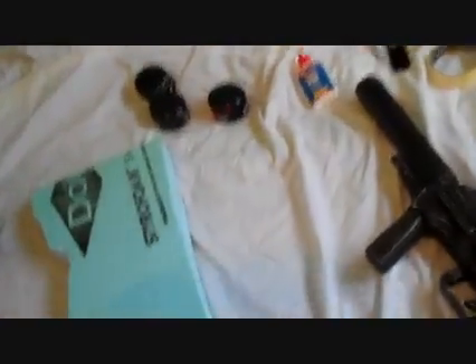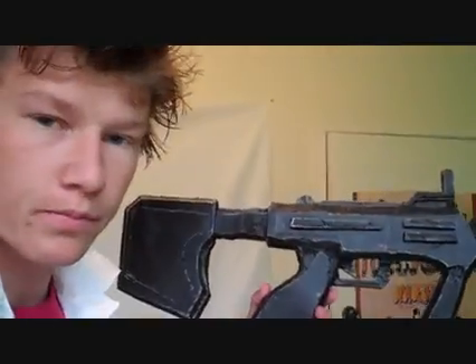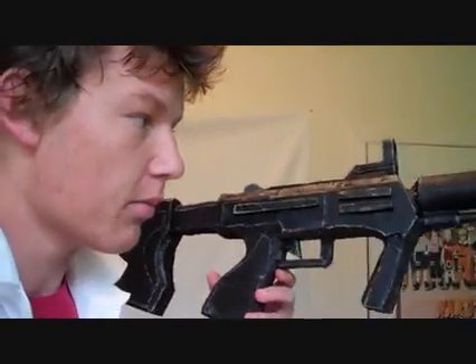Now, the measurements for the piece of paper: you're going to want it to be 45 centimeters — I repeat, 45 centimeters. That's the length of the SMG, excluding the barrel, right up to the tip of the gun point. So 45 centimeters in length.